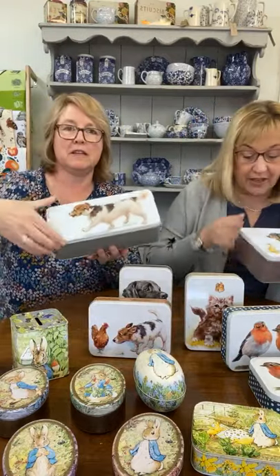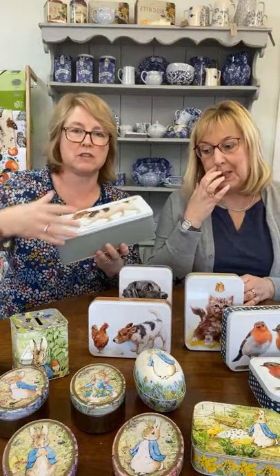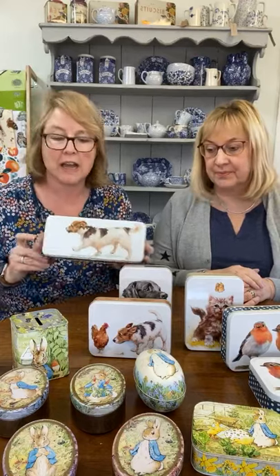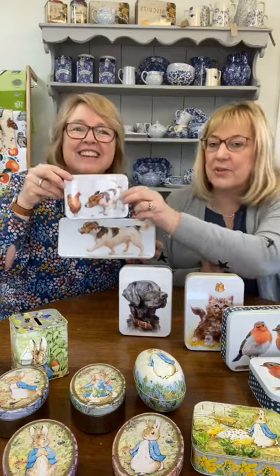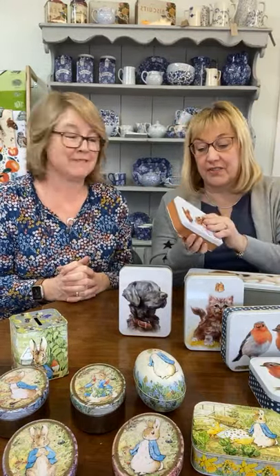We're going to be moving things off to make room for more as we go. There's the long deep rectangle — as always a long deep rectangle is a hinged tin so you don't lose the lid. That's a Jack Russell, and there's another Jack Russell tin — they kind of match. These were Donna's favourites when she saw them. It's a smaller one but you could fit mints, sweets, a gift card, birthday gifts, dog treats — anything like that.